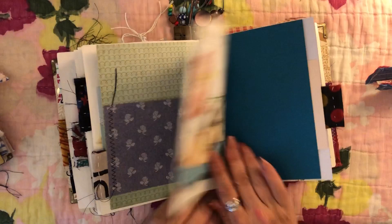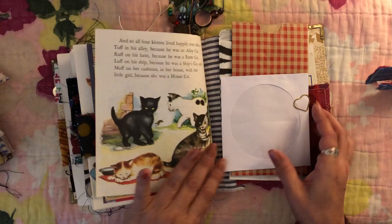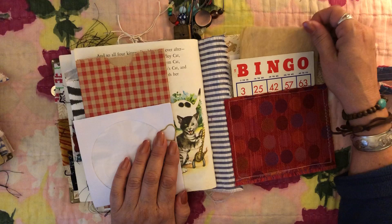I'm starting to lose my light, so I'm glad this is the last video. There are a couple of little bags, a little CD pocket in the back with a paper clip, and then I stuck a little bingo card and some tracing paper that was tea-dyed.